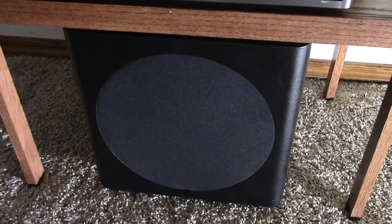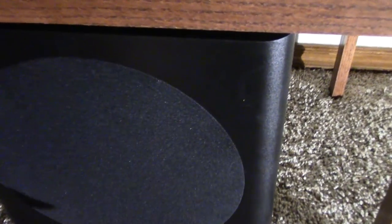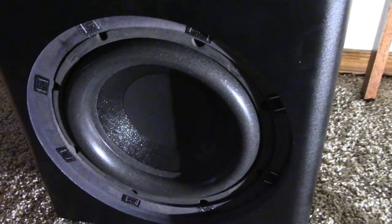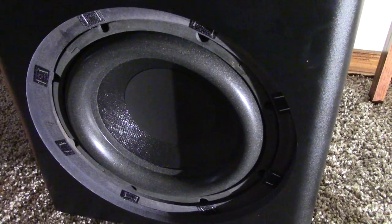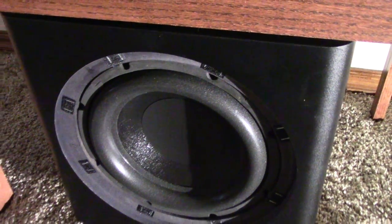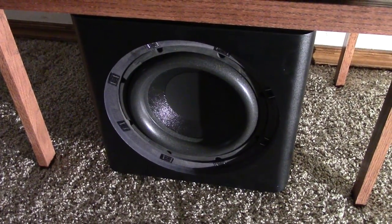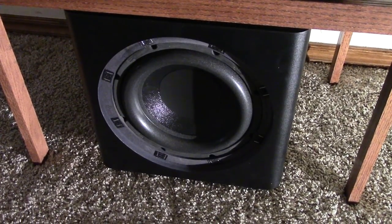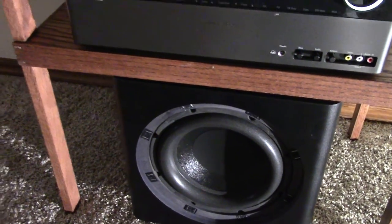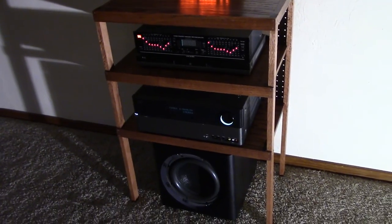This is the Dayton Audio Sub 1000 powered subwoofer with a 10-inch woofer. That thing is an absolute beast — it'll shake everything in this house and then some, probably the neighbor's house too. It's got 100 watts and it's more than powerful for a room like this. Watch a movie and you feel the movie — that's what I like about it.